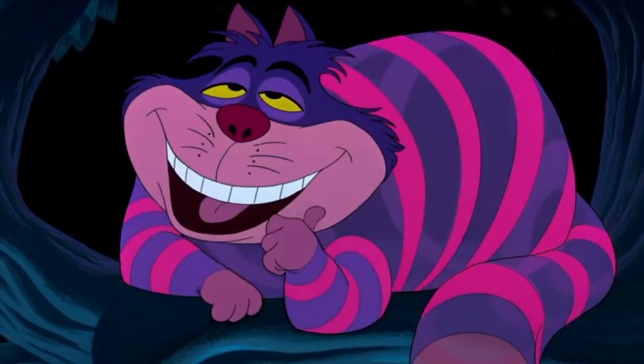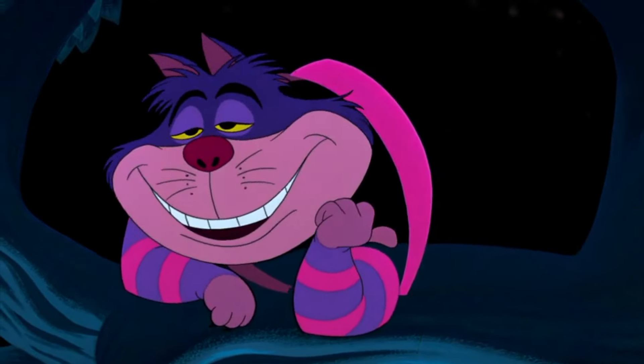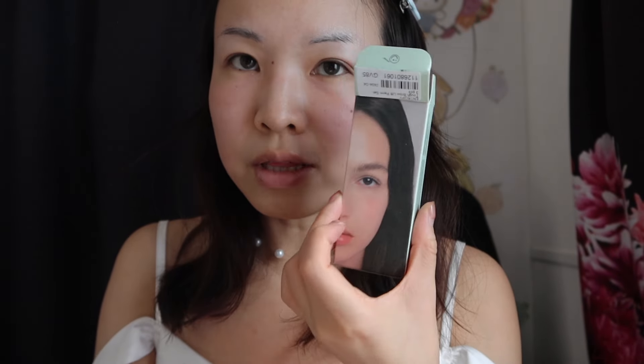By the way, I'm well aware that I'm not the ideal model for this type of product, since my brows are not really quite all there — they're kind of missing on the ends due to over-plucking as a teenager. The instructions on the box are in Korean, so I'm going to read off a website that has the English translation.